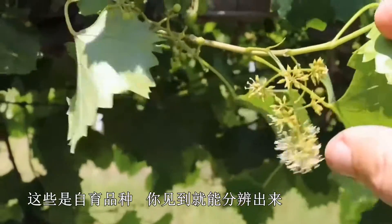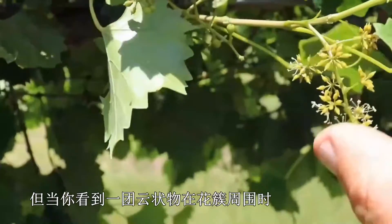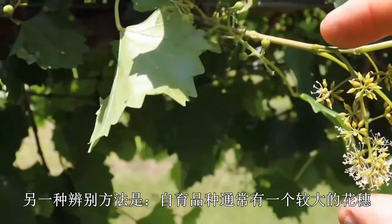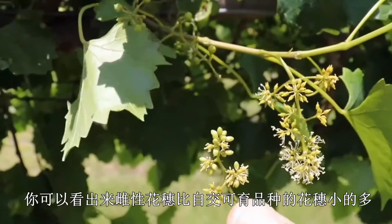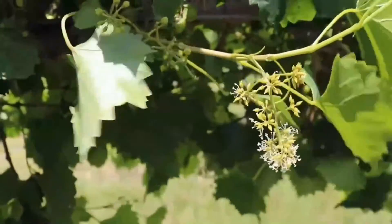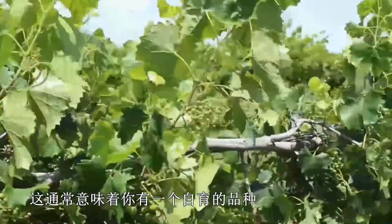The self-fertile variety is identifiable because you can see the anthers and stigmas — they're very showy, with the anthers extending up above the stigma. When you can really see a kind of cloud of anthers around the cluster, that's how you know it's a self-fertile. The other way you can tell is that self-fertile varieties actually have a bigger cluster — they are a mutation of a male vine, and male vines have bigger clusters than female vines. A female cluster is much smaller than a self-fertile, and in general you'll see that with the berries too. A female cluster usually has just a few berries, whereas a self-fertile cluster often has a much bigger cluster. If you're seeing a large number of berries per cluster, that usually means you have a self-fertile variety.